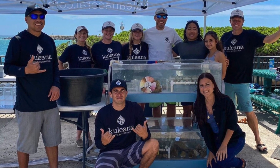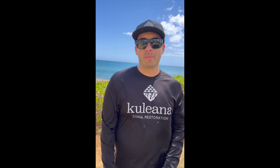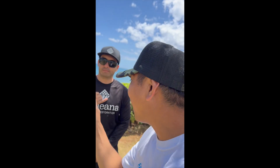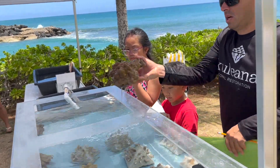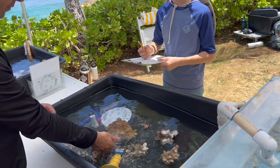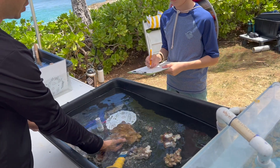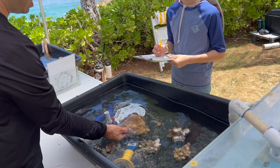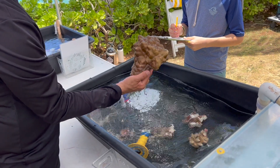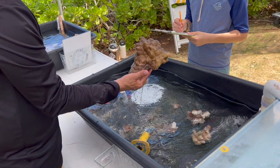Today we're here at Ko'olina Lagoon 3 for World's Ocean Day, working with the community to fragment broken corals found in the ocean and rebuild them into new structures that'll host fish and invertebrates — more reef, more fish. Remember, don't do this on your own; these are trained professionals, and it takes a lot of permitting, licensing, and education.